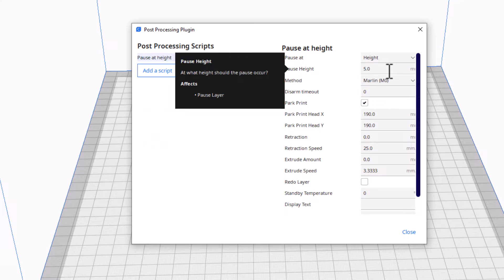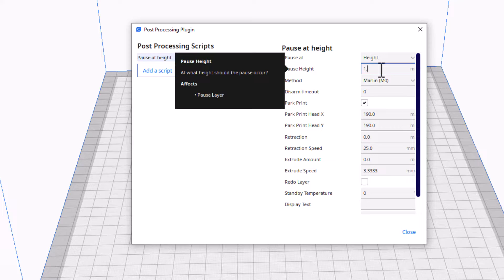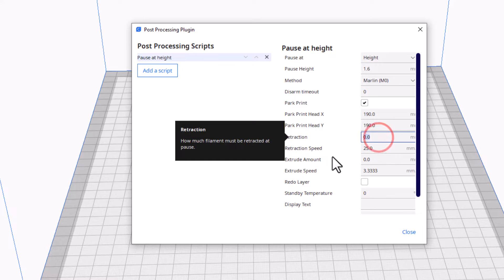This little guy is 2 millimeters so I'm going to pause at 1.6. I came up with this from playing yesterday — my keyboard obviously has something goofy where I get extra keys. We're going to use Marlin Zero. We're going to park at print. I'm going to keep the 190 and the 190. I am going to do a retraction of 6.